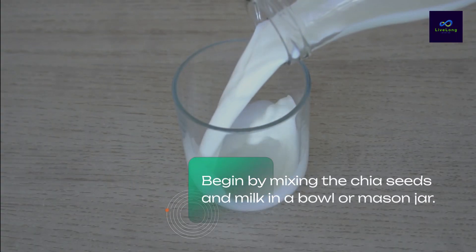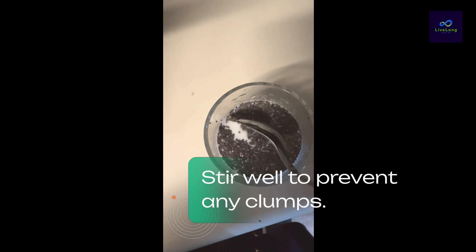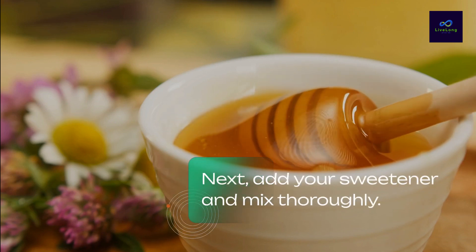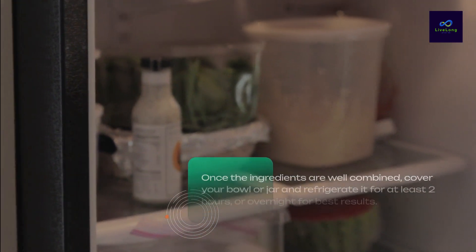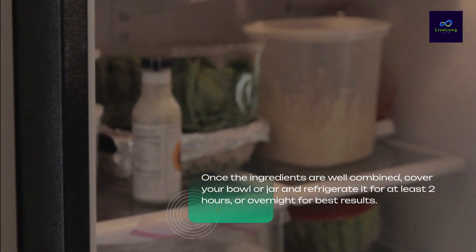Begin by mixing the chia seeds and milk in a bowl or mason jar. Stir well to prevent any clumps. Next, add your sweetener and mix thoroughly. Once the ingredients are well combined, cover your bowl or jar and refrigerate it for at least two hours or overnight for best results.